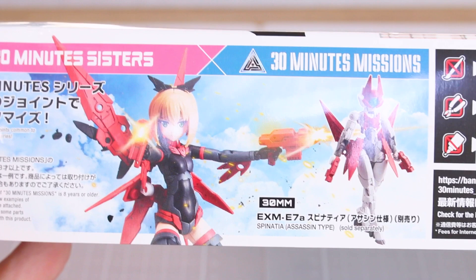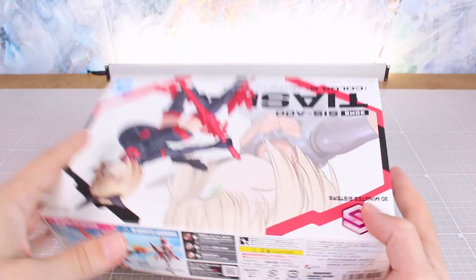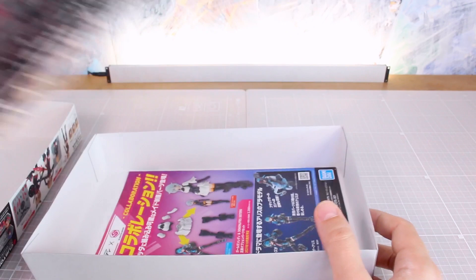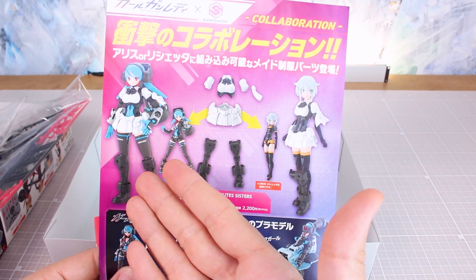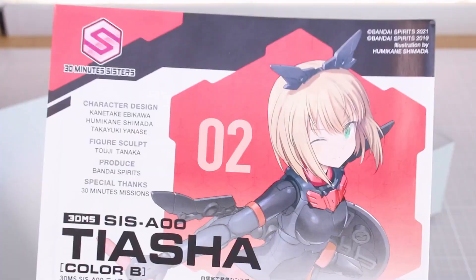On the other side it's about mixing and matching with some 30 Minutes Missions parts with the Spinatia assassin type — the weapons and everything should all be compatible between the two lines. That is Bandai killing two birds with one stone: they wanted to make progress selling mecha musume style kits and also keep up making kits that are all very cross-compatible. All of the Girl Gun Lady parts are also compatible with these kits, so a lot of cross-compatibility between different kit lines is what Bandai is going for.